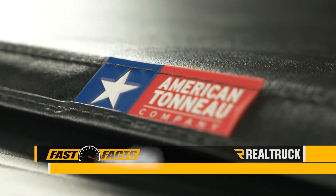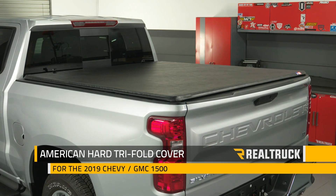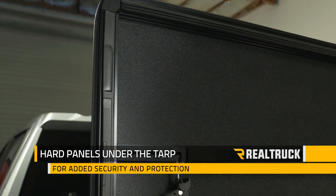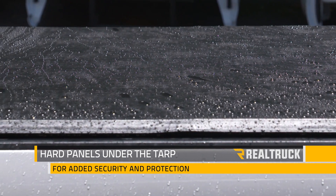Check out the American Hard Trifold from the American Tonneau company. It's a rugged vinyl tarp stretched over a tough aluminum frame with hard panels under the tarp, so it not only protects your cargo from the elements, it also offers security that you can't cut through with a knife.